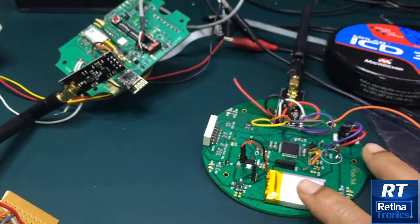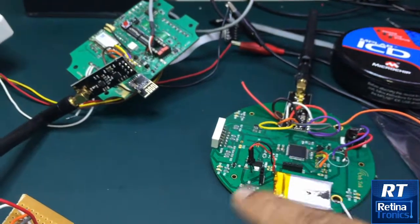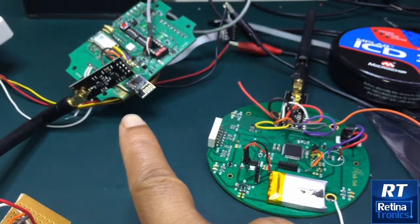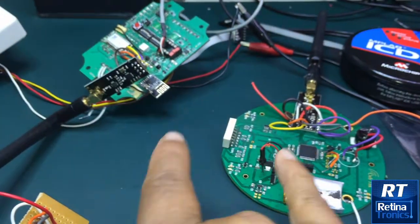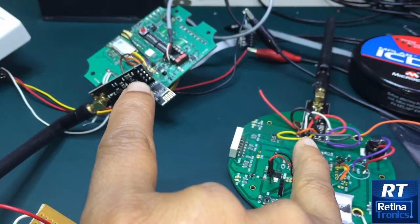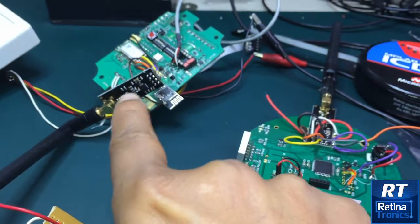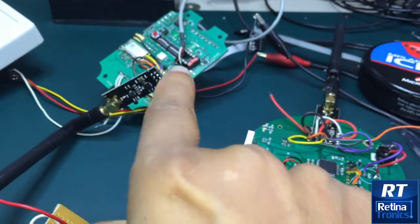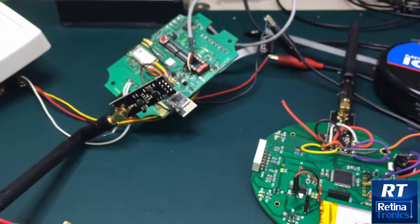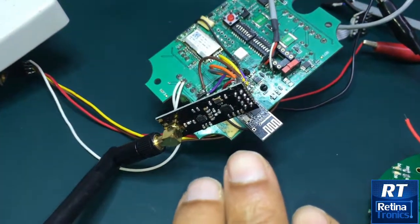When you power the receiver, it hops across certain channels looking for the transmitter. Once it receives the sync from the transmitter, they both hop together, and the receiver continuously receives transmissions from the transmitter. We'll now see how this works — excuse the hanging wires, I'm still working on this project.